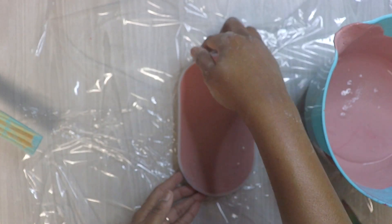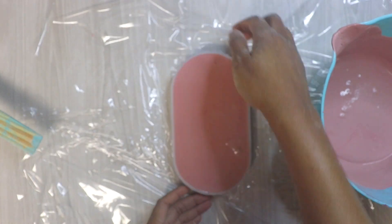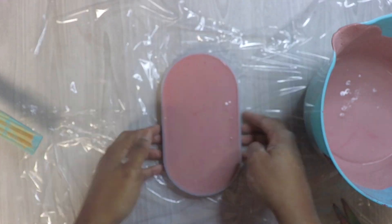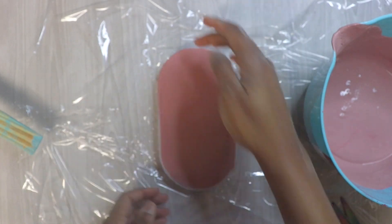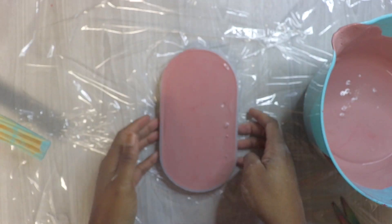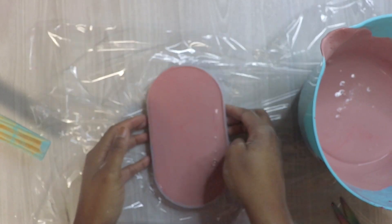It still gives that low dusty rose or vintage pink color. I'm airing out and taking out the bubbles by tapping and vibrating, even popping them if it slows down because it's drying so fast. This one has a lot of air bubbles.